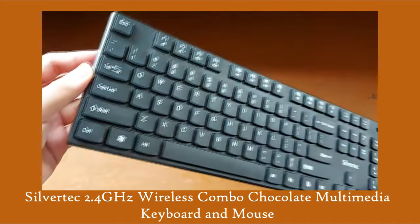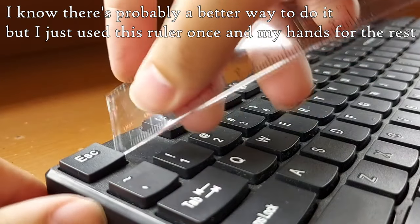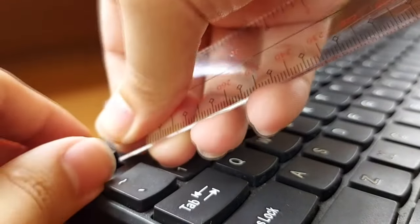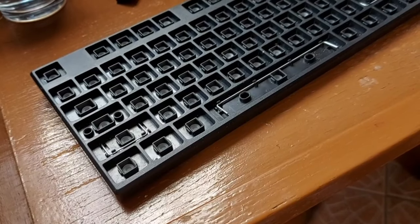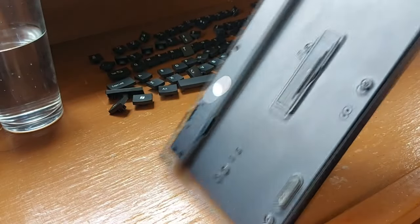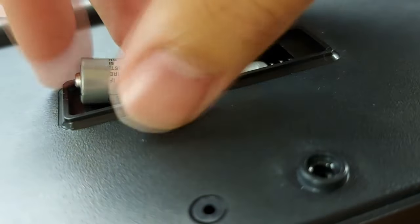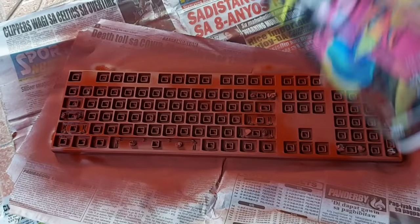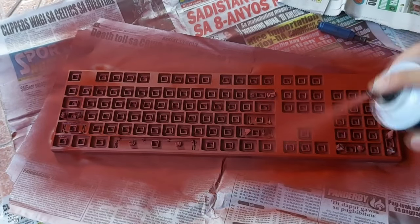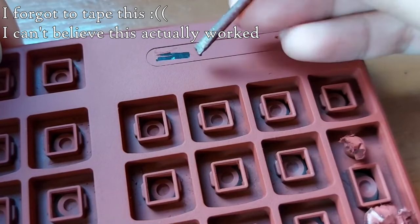I've had this keyboard for a while now and for some weird reason I suddenly had the urge to paint it. I impulsively got some paint and here I am now — there's no going back from this. I went with a brownish color because I wanted it to fit well with the aesthetic that I'm trying to go for, so it would just match better with my desk setup, and some clear coat to go over it.